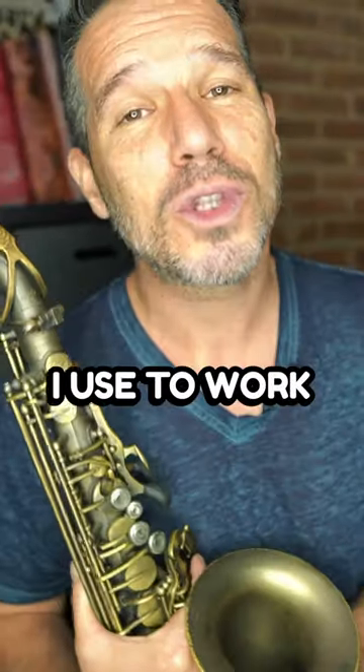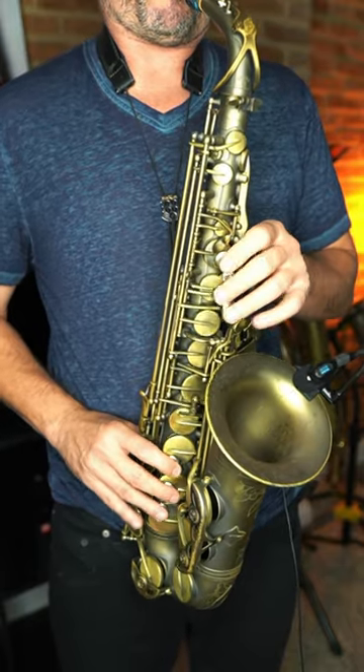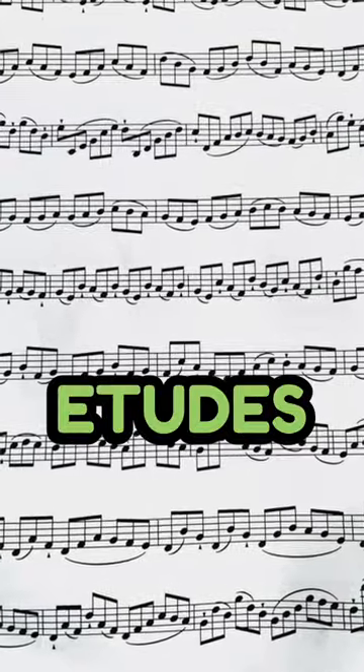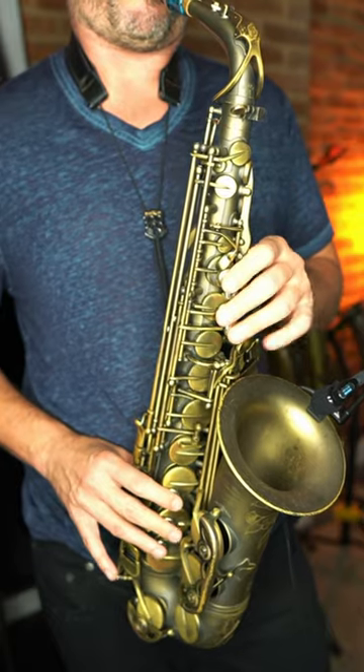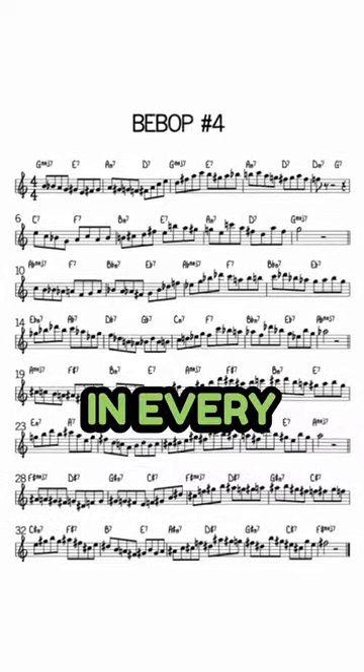Here are three things that I use to work on my technique: scale and chord patterns, classical etudes, and jazz licks in every key.